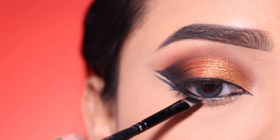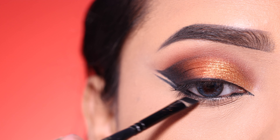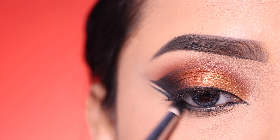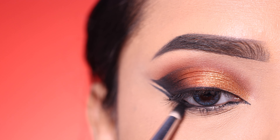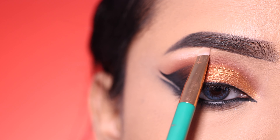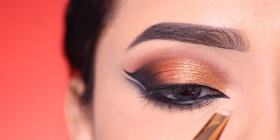I will apply a second wing below the previous one. For the lower lash line, I will make it a little thicker, then apply the black shadow to create a smokey effect along the lower lash line.